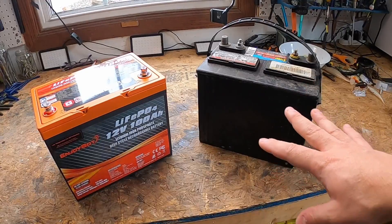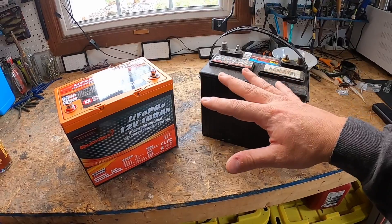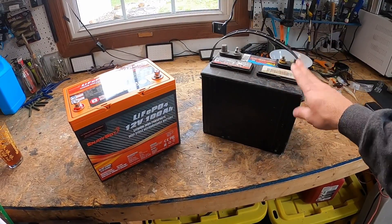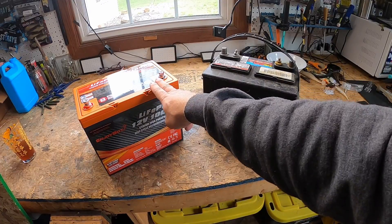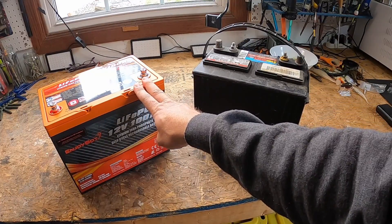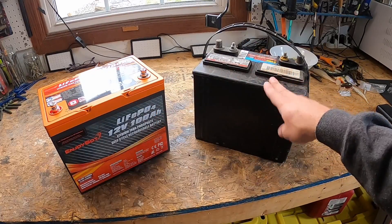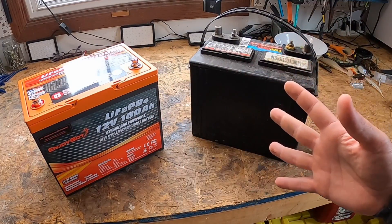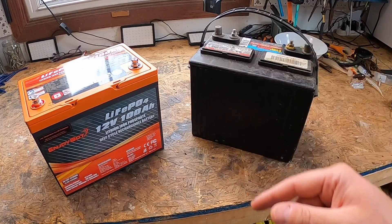Now let's talk about the self-discharge rate. Another nuance to batteries — if you don't use them over time, they will discharge energy. The lead acid batteries will have a higher self-discharge rate than lithium batteries. Lithium will self-discharge at around one to three percent a month; lead acid, five percent. This doesn't matter a whole lot for me because I fish a lot more than once a month, but I thought it was interesting and wanted to share.